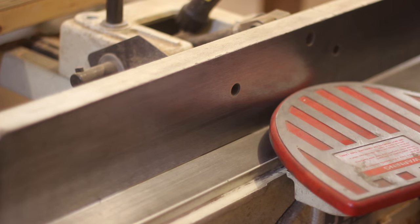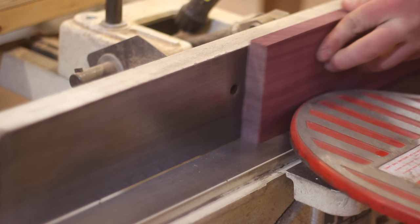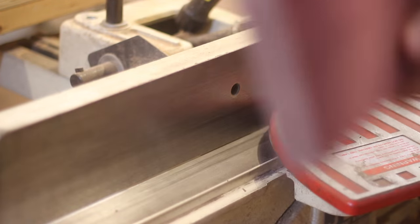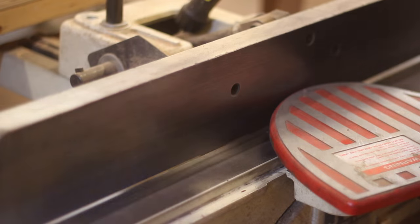Before we head over to the table saw, I want to joint one edge to make sure it's perfectly flat. Here you can see me doing that. I got the boards pre-milled so they were already planed and now I'm just hitting the edges to make sure that they are 90 degrees on each side.